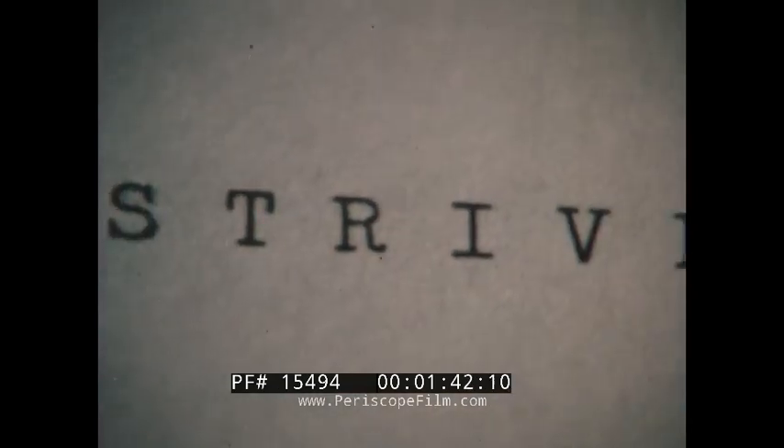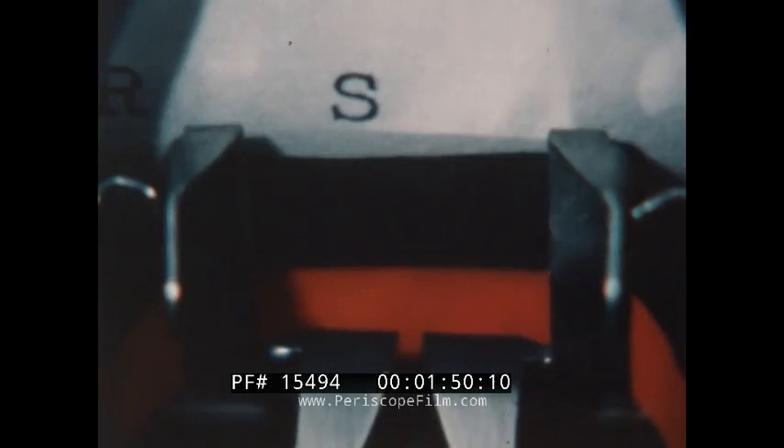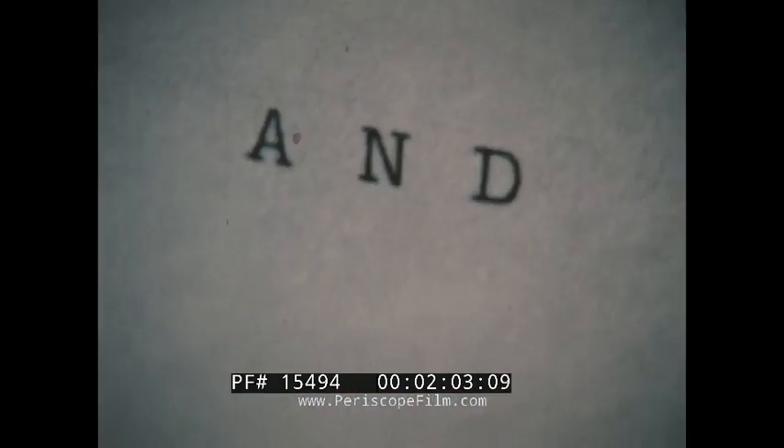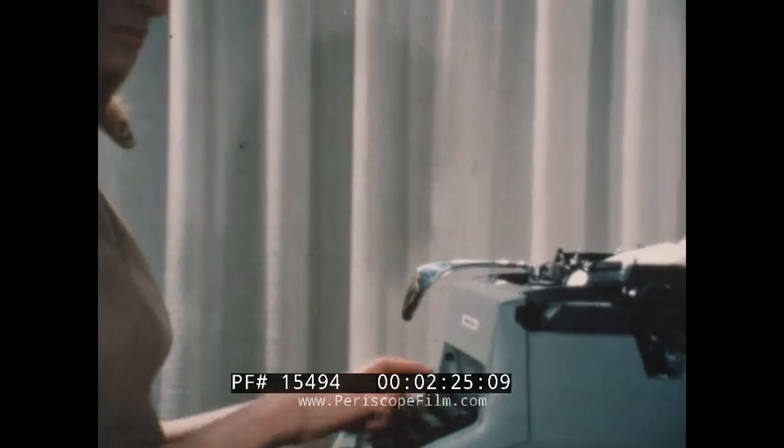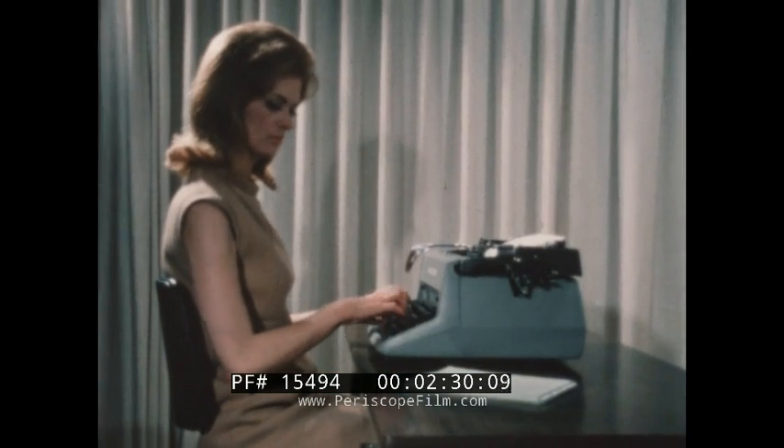Reading follows the same pattern. Spell out the words at the same metronomic speed as they are being typed. Sentences are broken down into letters and spaces. When the metronome is finally taken away, its rhythm will remain. And for the typist, a well-learned lesson in rhythm is half the journey to good typing.